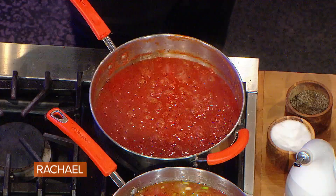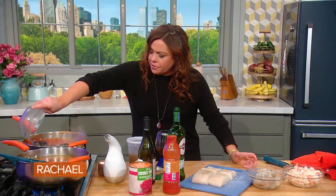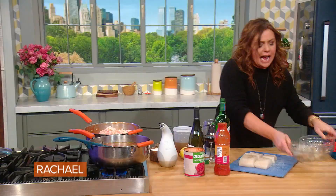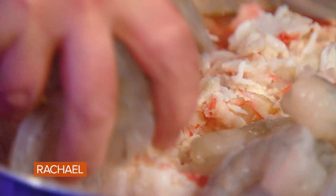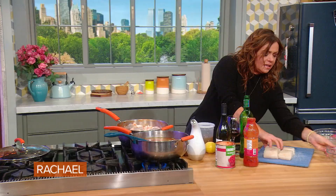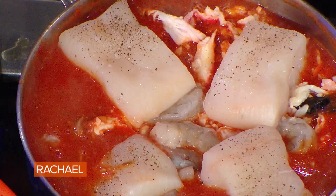To the one that's bubbling away here, I'm going to add in all of our seafood: our mussels, crab, shrimp, and then I nest the fish on top. When the fish turns opaque and white and firm, you're good to go. Pop the lid on.